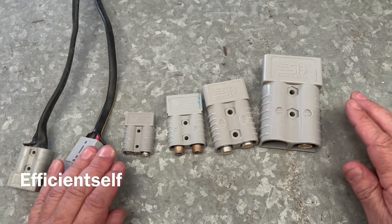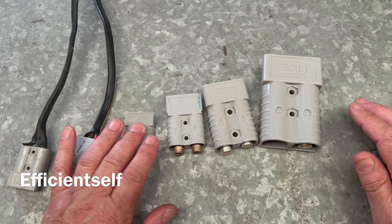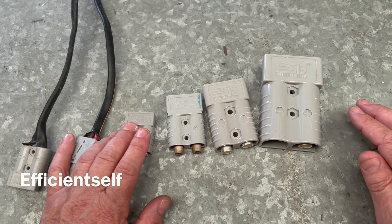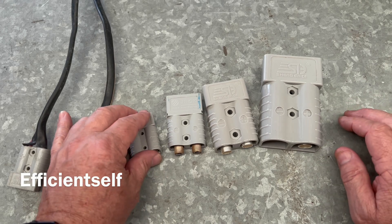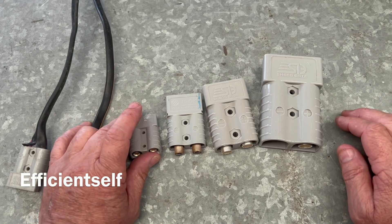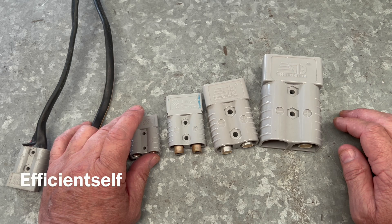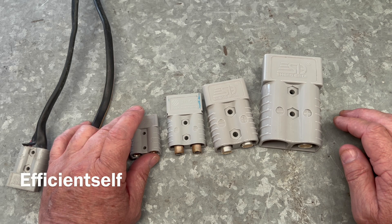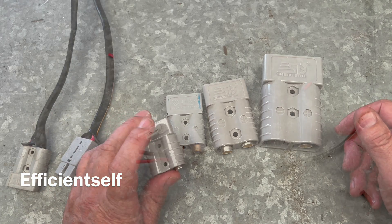You might see these in different colours. The grey ones are the most popular — grey, red, blue, yellow and more. Each colour has a different keyway, so grey will only plug into grey, red into red, and so on. This is great for avoiding accidents like plugging a 12 volt fridge into a 24 volt line. Grey is the most common for 12 volt use.